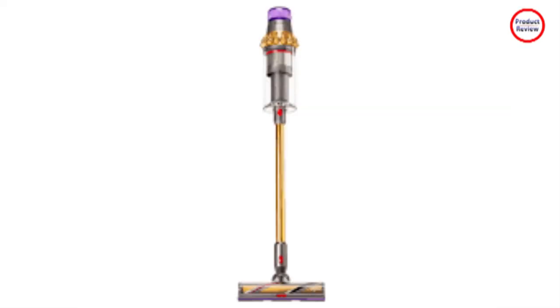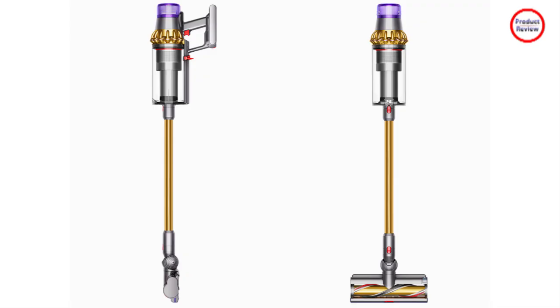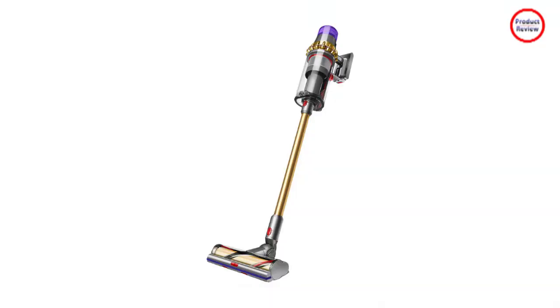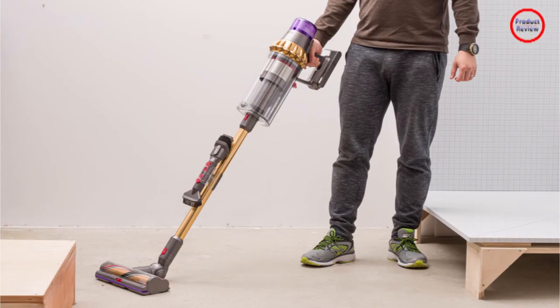There are so many accessories I had a hard time using them all. When it comes to other attachments and accessories, there's a combination tool with brush, crevice tool, and dusting brush, as well as an extra battery, cord, and some mounting hardware and clips. All the parts are washable. One of the selling points of this vacuum is that it gets 120 minutes of battery life.